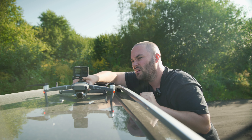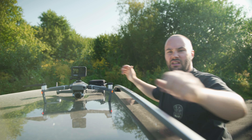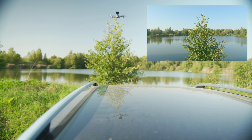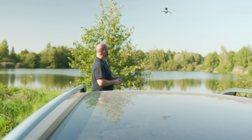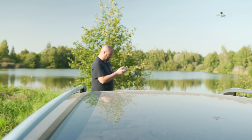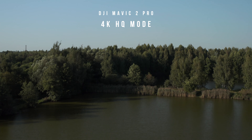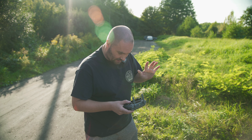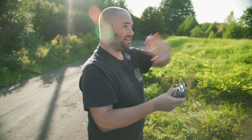That looks pretty damn awesome. I can't see the drone, everything looks pretty nice, and the battery is on. Let's press record and get this guy in the air. This is the first time I've put a GoPro on the drone and he looks pretty stable. There are no errors so far and it looks really beautiful out there today.